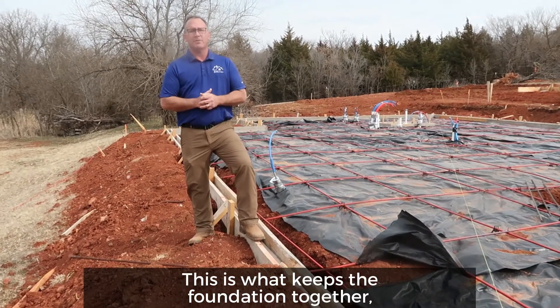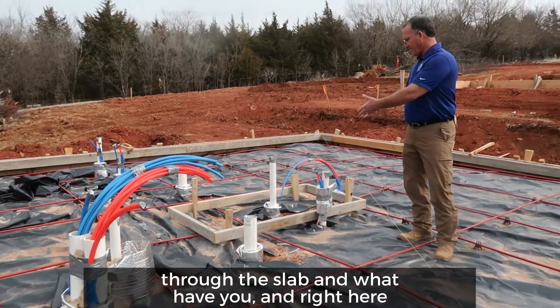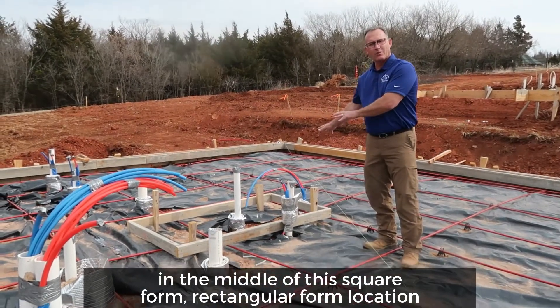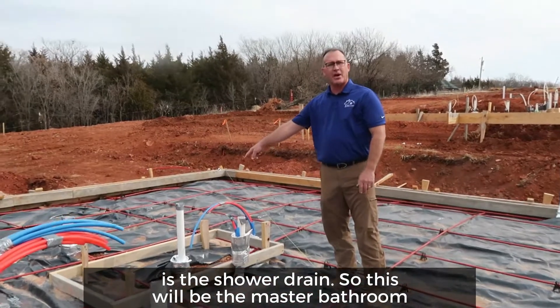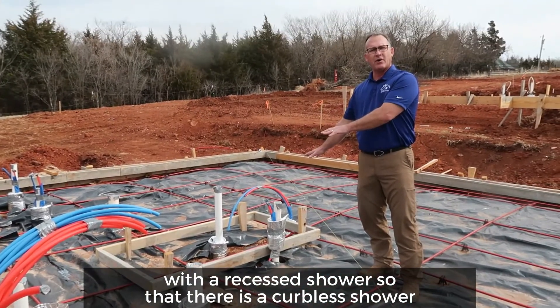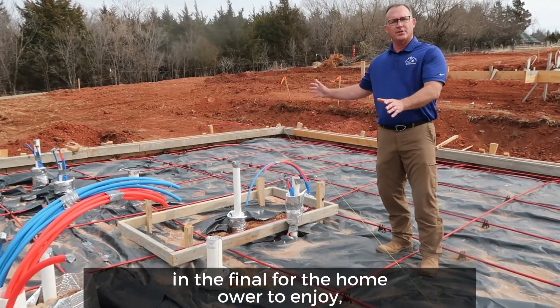As you can see, we've got plumbing coming up through the slab. Right here in the middle of this rectangular form location is the shower drain. So this would be the master bathroom with a recessed shower, so that there is a curbless shower at the final for the homeowner to enjoy.